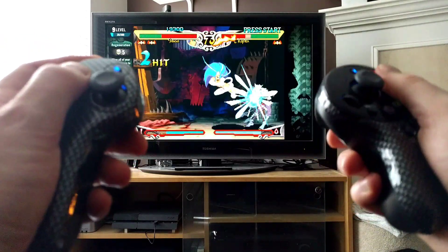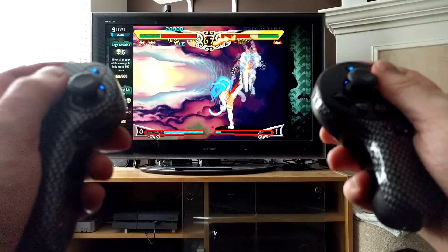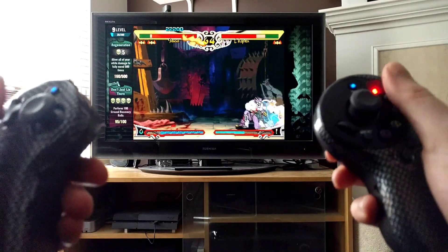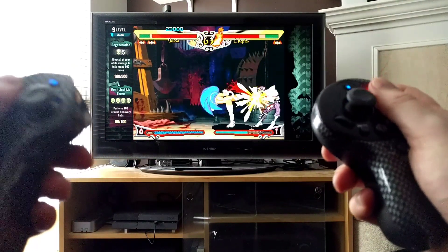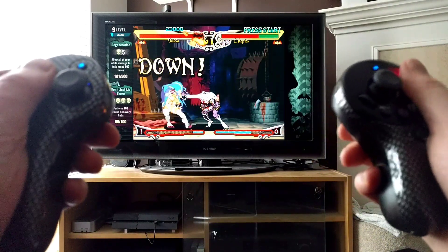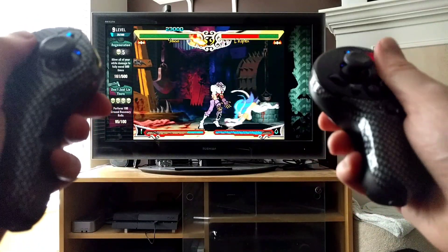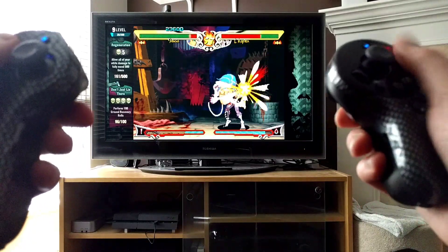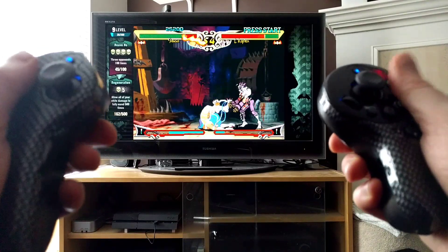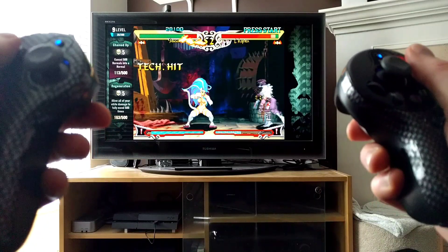This is the Splitfish DualSFX Evolution controller — kind of different, kind of weird. It's an interesting variation for how to do game control schemes. I wonder if my good old buddy at Wired Up Retro knows about this controller — it seems like it's his kind of thing. I just thought I would show it off. I don't know that I would ever recommend it — certainly not for fighting games. It's pretty decent for Pinball Arcade, but honestly, I think I'll just stick with the PlayStation 4 version.